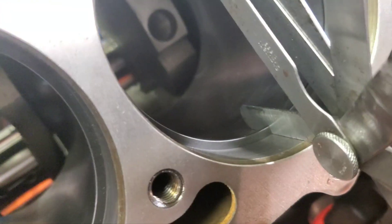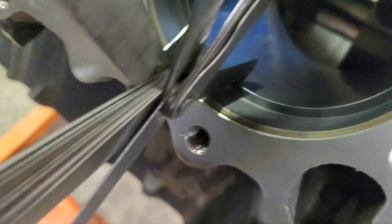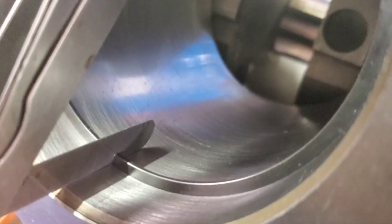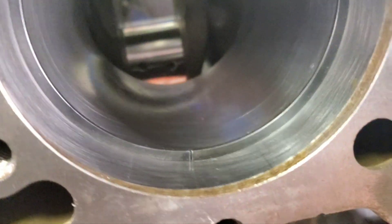Hello guys, it's Zeb back at the shop and we're using Keith Black Pistons. We've got our Hastings rings here and you can see I've filed all these top rings at 28 thousandths for this bore size.